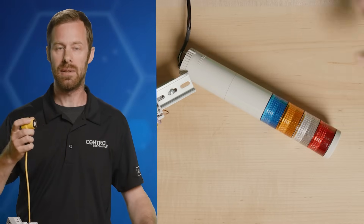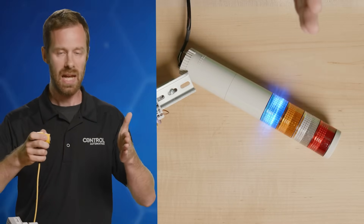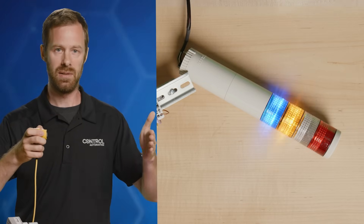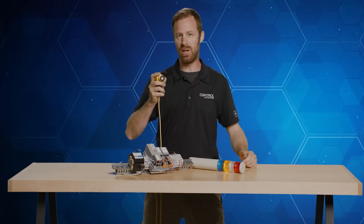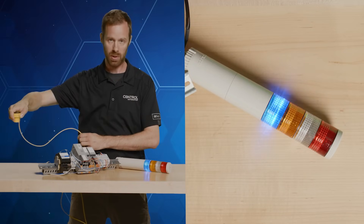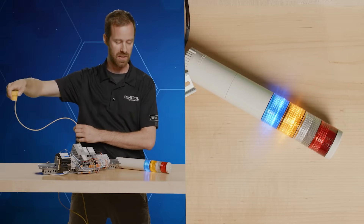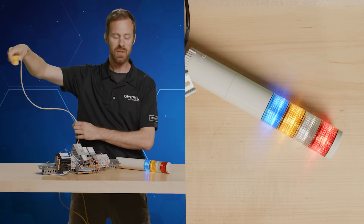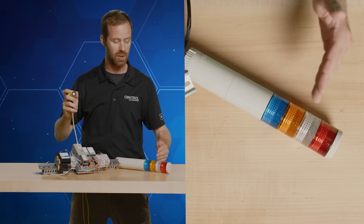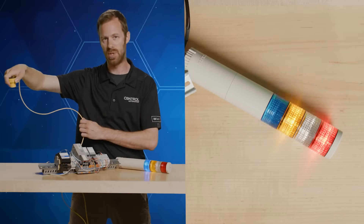Once the discrete signal is trained, we can move our hand in front of it and watch on our training system as the blue light energizes once that threshold is met. If we're examining the analog signal as we approach the table, we can see the lights illuminating as the distance changes. This uses greater-than comparison blocks inside the PLC program to give us an evaluation of how far away we are — the distance between the sensor and the object it's sensing.